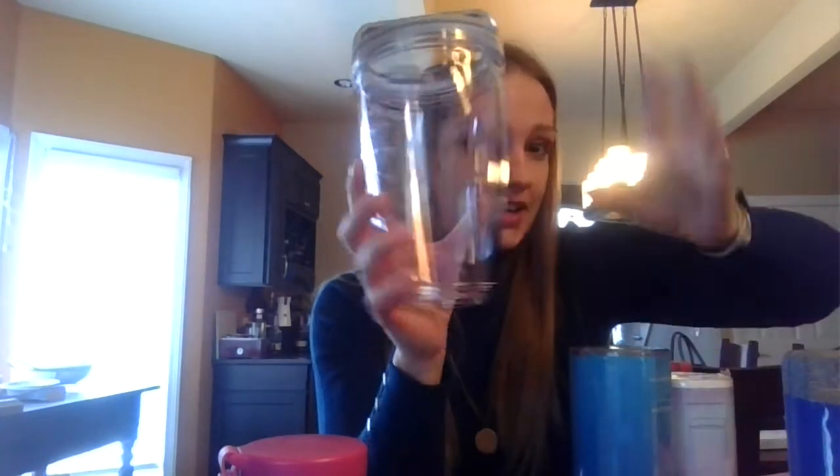I also got the 20-ounce, which will be very helpful for me because I always want to fill it too full — the 16-ounce isn't quite big enough. And then I got the 32-ounce extra-large jar, which we are very excited about. It's like an actual blender size, so that is fantastic. So it cost me like $14 total for three replacement jars.